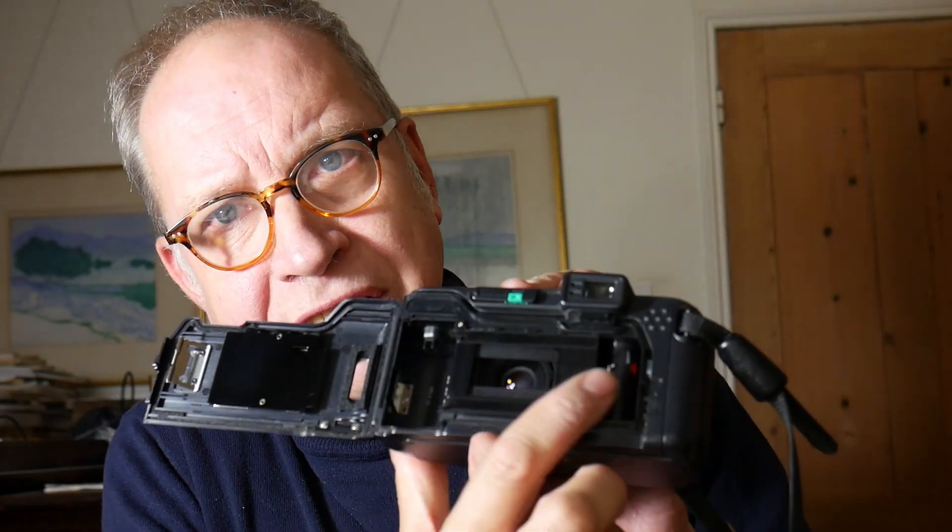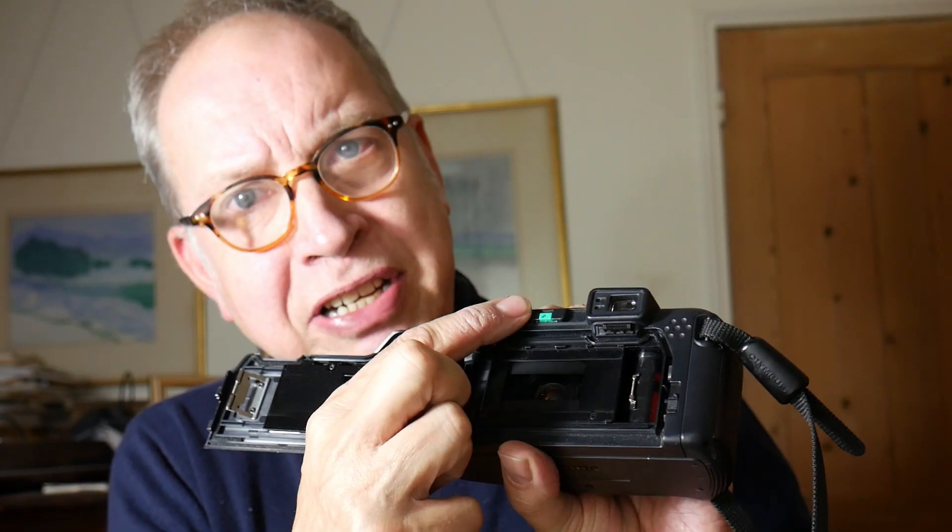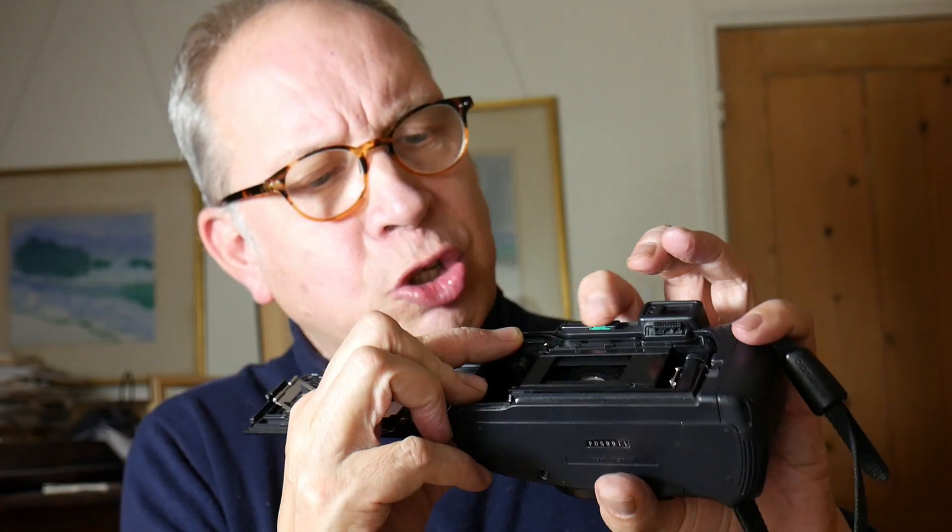I just wanted to open the back again to show you this part here, operated by this lever - if you want a panoramic shot, although it's a bit of a cheap panoramic because all it's doing is closing the frame. You have a flash, and what's nice is you have an auto, a fill-in, and a nighttime mode, so you've got a range of flash selections which you don't get on all compact cameras. It is bulky compared to other compact cameras of its time.